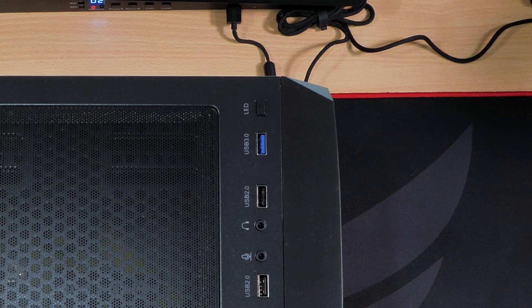So with that, let's get the panels off. I need to take the back and the front off, so let's get the front off first, then do the back.